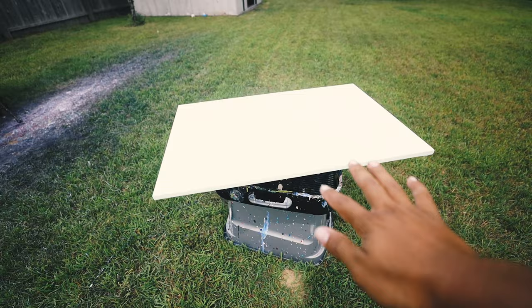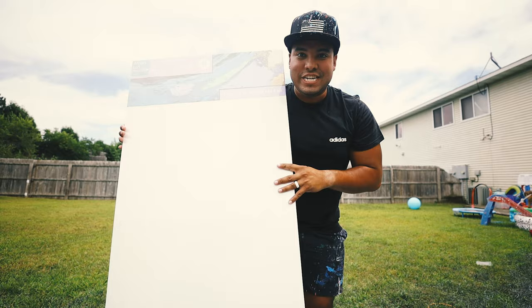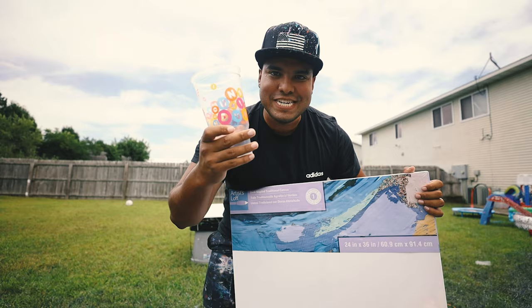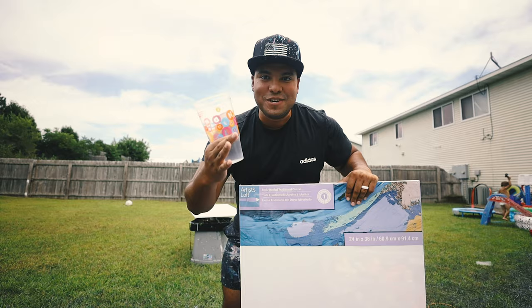So right here I have a 24 inch by 36 inch canvas — it looks just like this. We're using this 24 inch by 36 inch canvas. Then I'll have this Duncan cup — it's not sponsored by Duncan — and I'm going to fill it with paint and some media. I'm going to splash it on the canvas while it's spinning super, super quick. Hopefully we get some awesome creations.